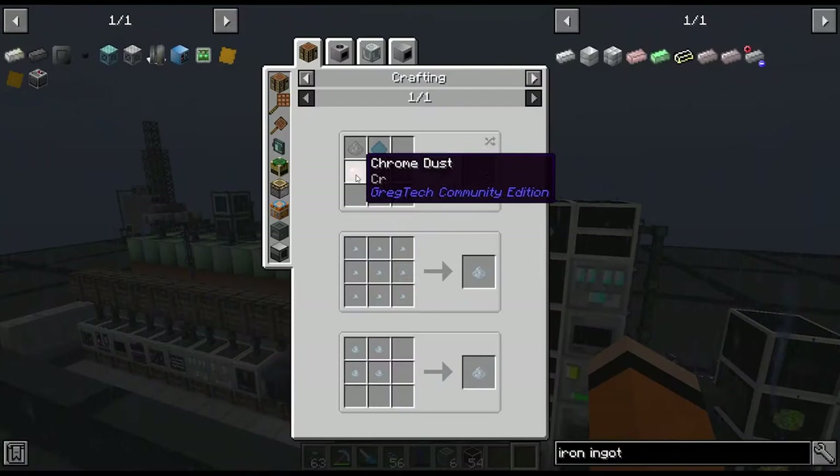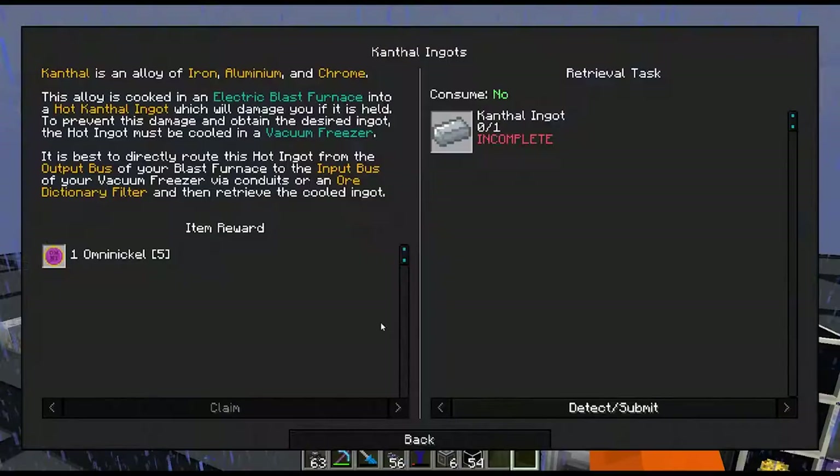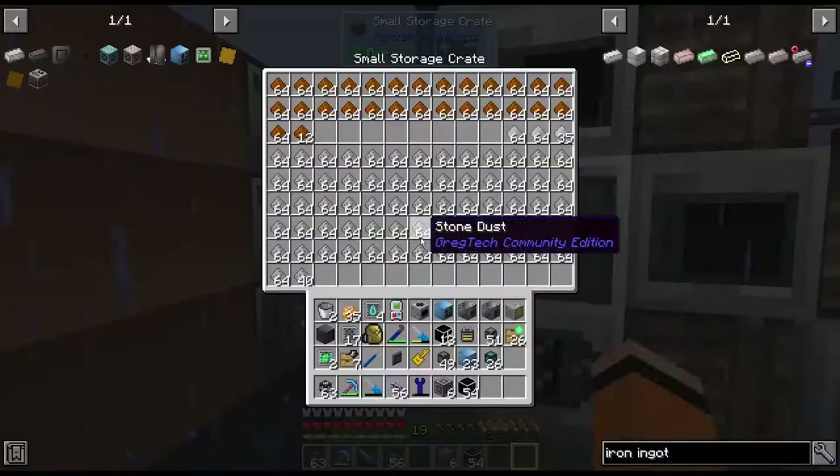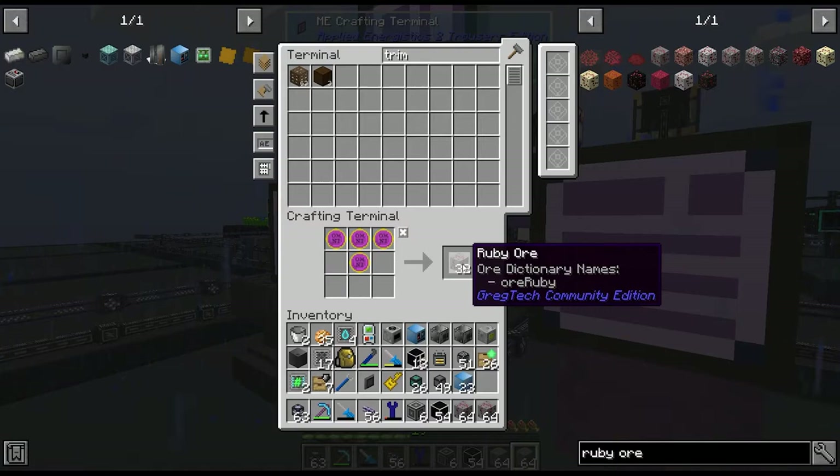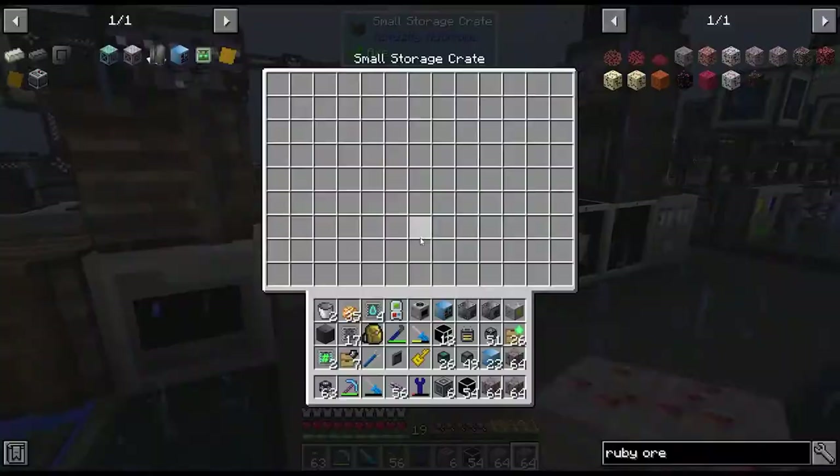Let's also quickly get a batch of chrome. I'm not sure if I have any ruby in the ore processing — I've just been throwing things in as needed. I'll buy some more ruby ore — three stacks — which will go quite a long way once we put it through this system.